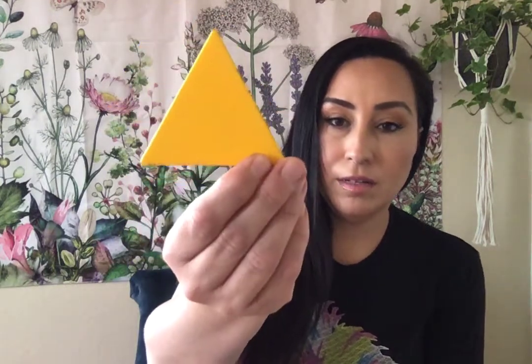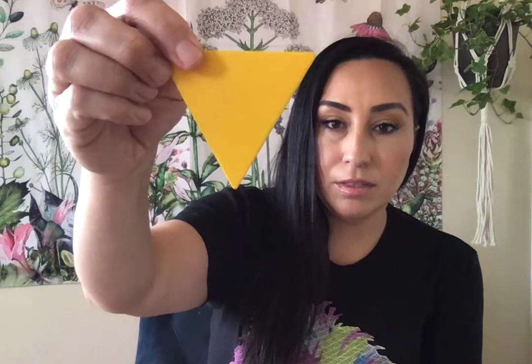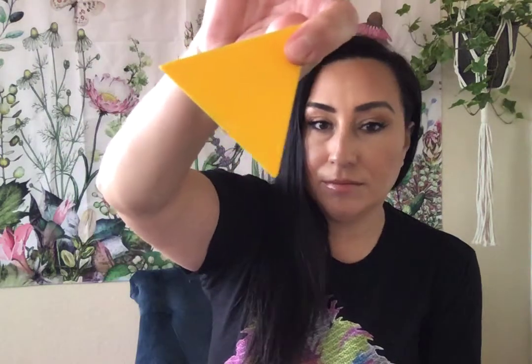Triangle. Now if I turn the triangle upside down, still a triangle. Turn it on its side, always a triangle.